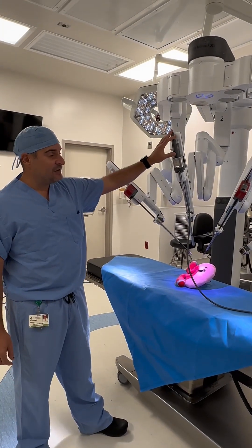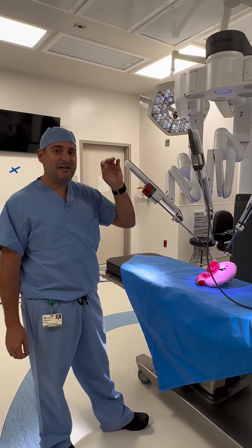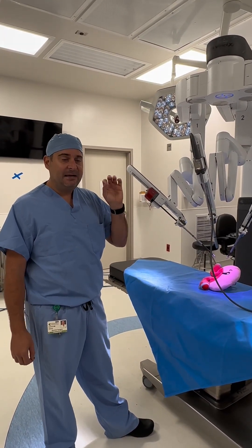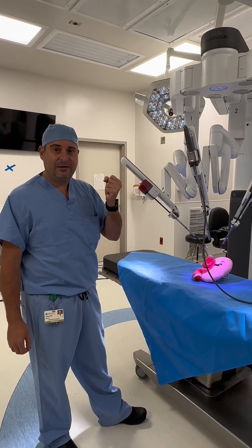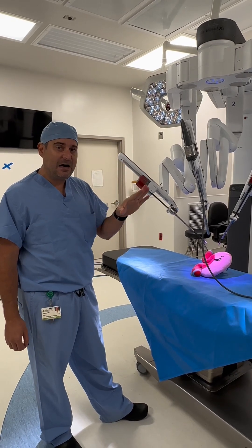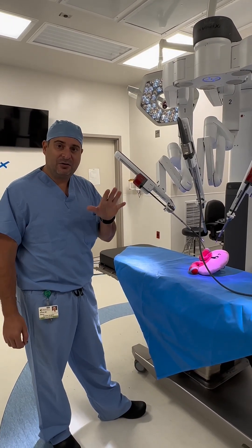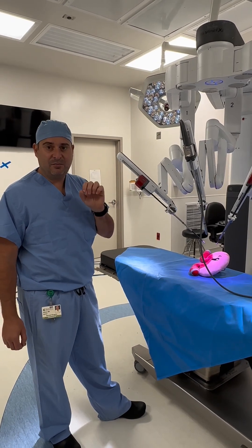This technology is amazing. When you talk about how these arms work, it takes the input from what I give it and assists me. It has about 10 times magnification, so I can see everything much clearer. Also, when surgeons operate, it can take away little tremors, so it makes my movements much more precise.